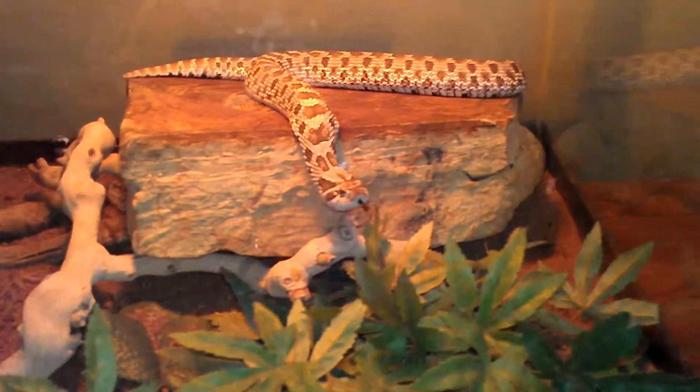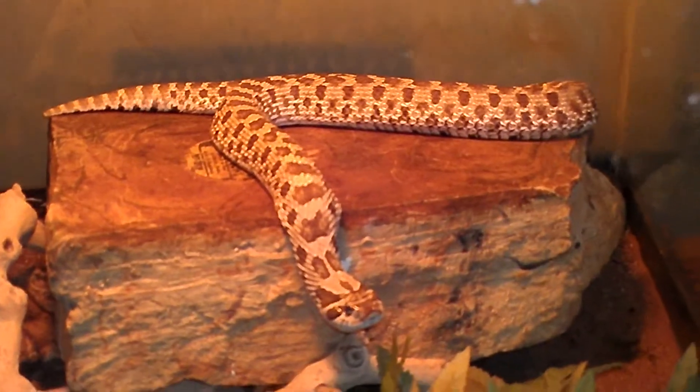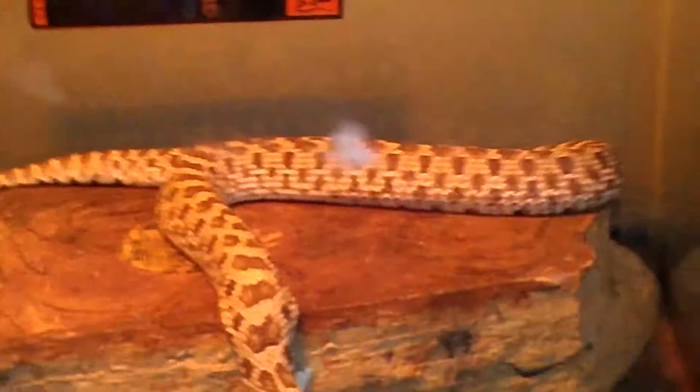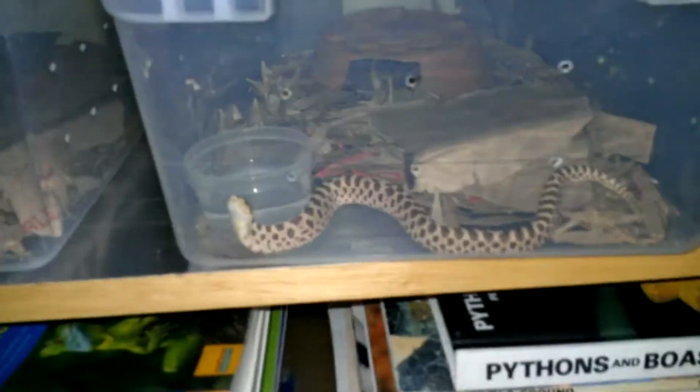Here's the hognose — should be laying eggs in the next few days or so. Nice and fat. Lay box with a bunch of damp moss in it. Last year's holdback.